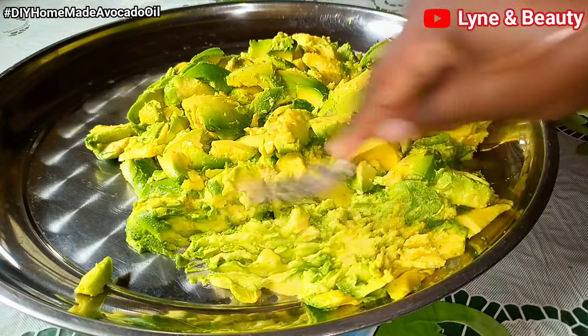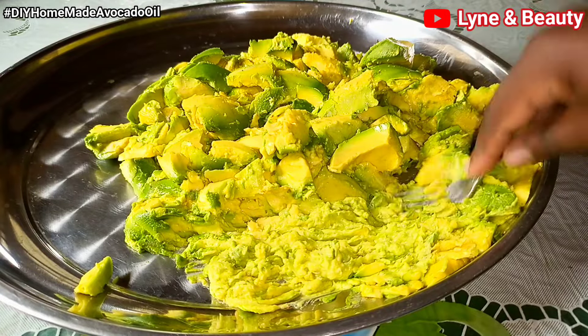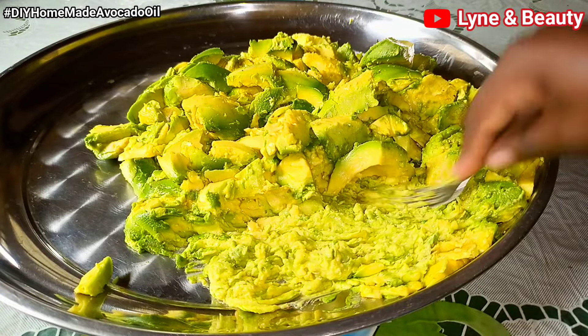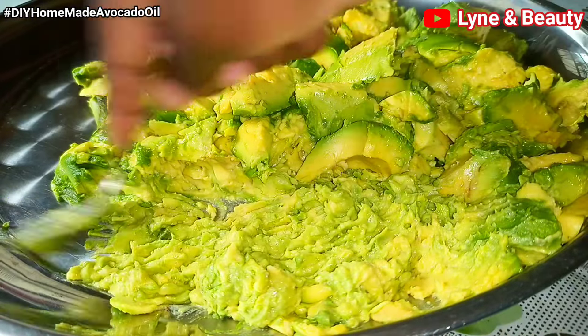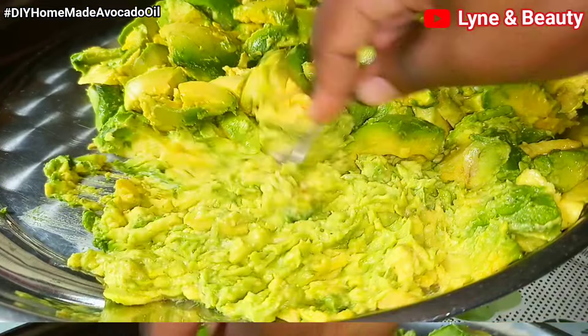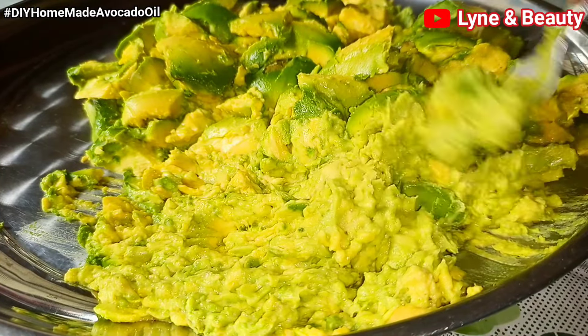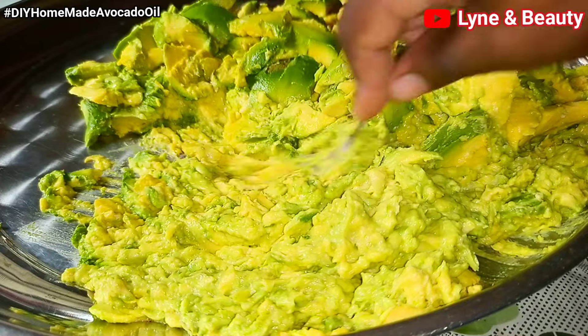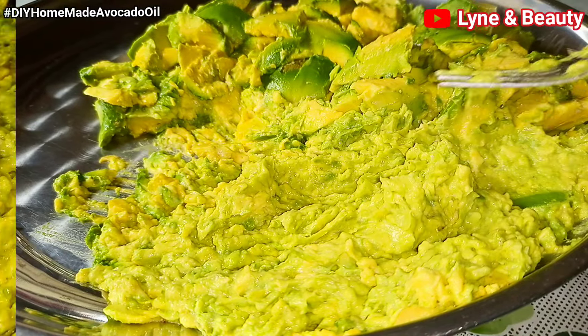After scooping all the flesh from the avocado, I'm mashing the avocados into a smooth paste. I'll use this fork — it makes my work much easier. You can also use a blender if you want to make a smooth paste, but I prefer using a fork. And if you don't have a blender, this is the best way to make the avocado paste.